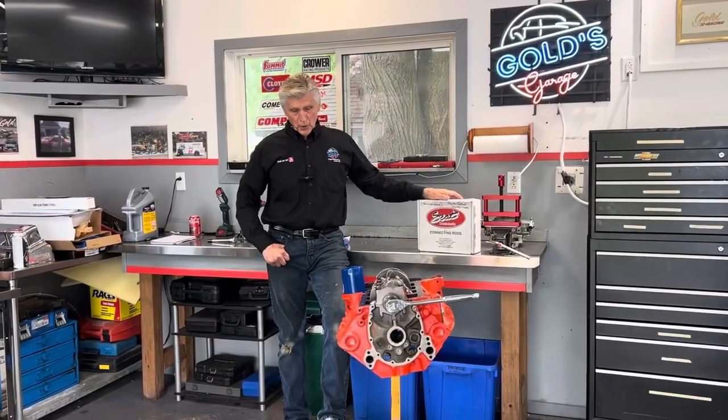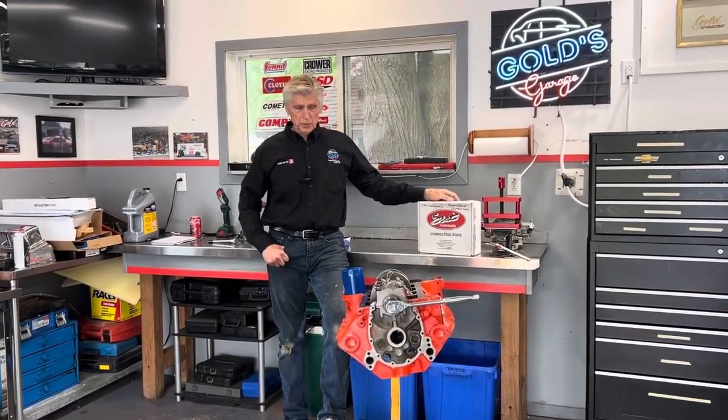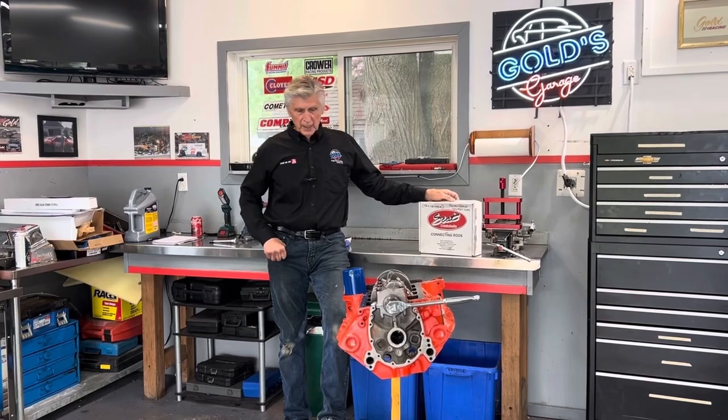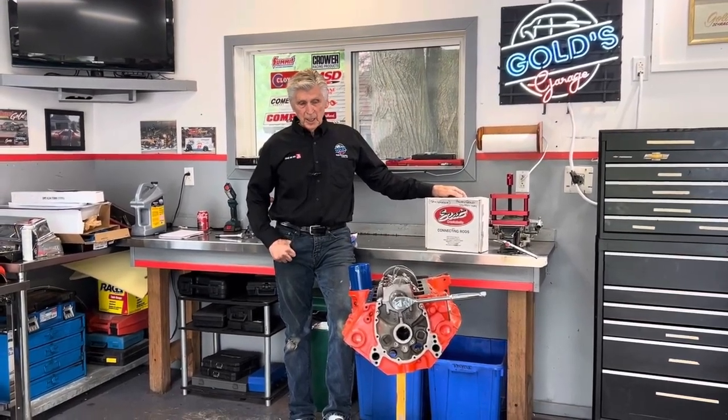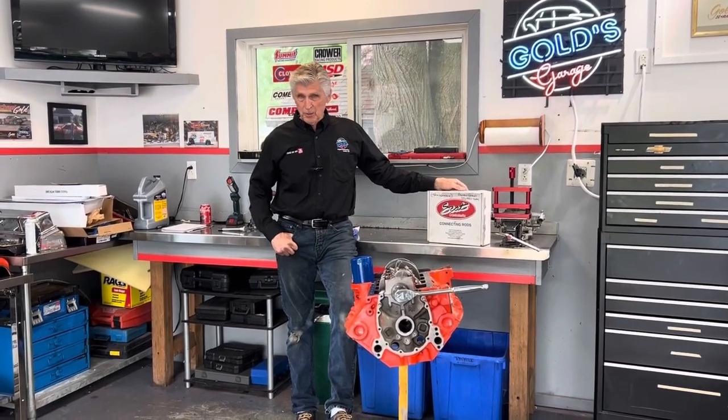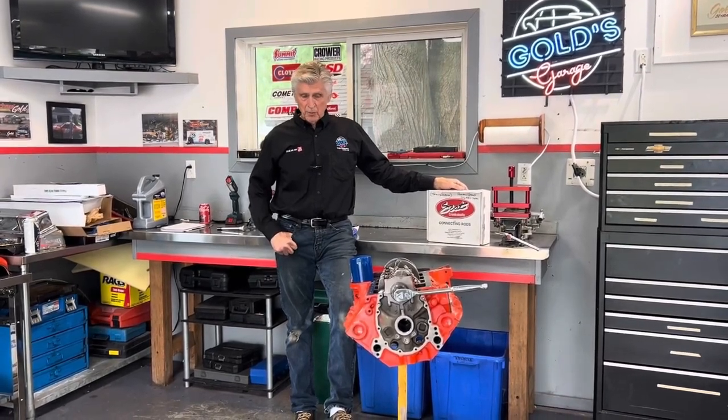Hey, welcome back to Gold Scratch. We're still working on Tony Guzzo's 302. The last thing in the process of the short block is tightening, torquing, and measuring stretch on the connecting rod bolts.